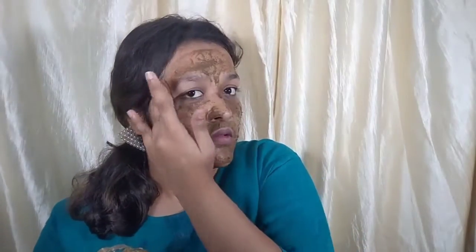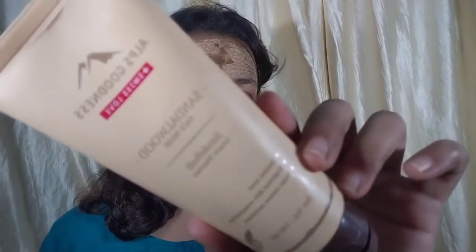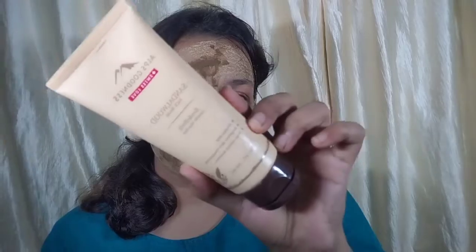You have to keep it on for 10 to 15 minutes and then wash off. The aloe vera gel will help with pigmentation, tanning, and inflammation of the skin. It will also act as a cooling agent. The rose powder will remove excess oil and cleanse the skin, and neem will help stop acne.